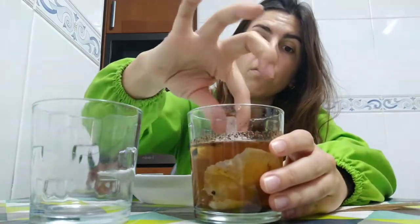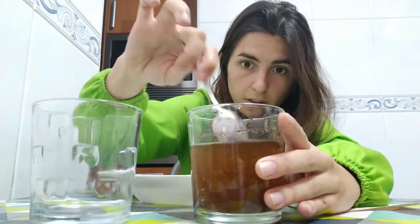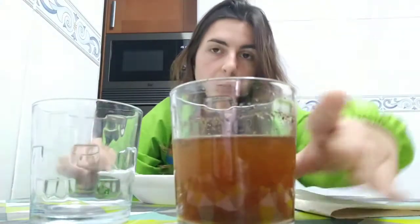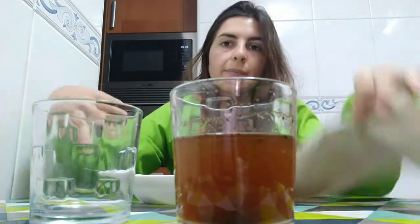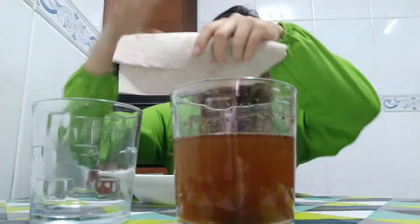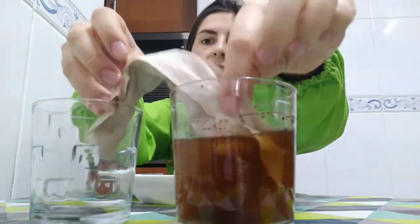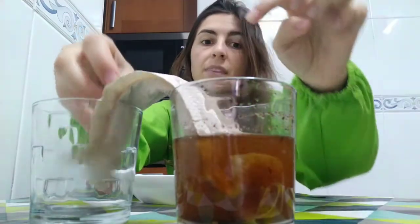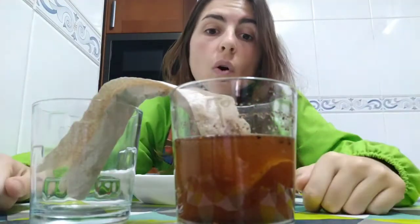So are you ready? Let's go! What can we do to clean our oceans? First of all, get the plastics out. I'm going to take out the plastic — now our ocean is a little bit cleaner. And now I've taken a piece of kitchen paper and we're going to put it like this as a filter. Now you have to wait.